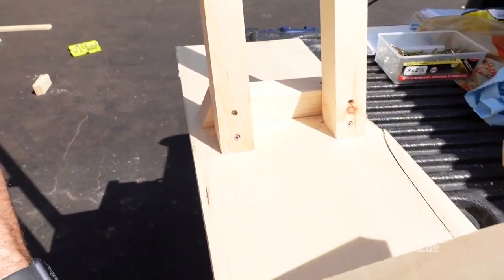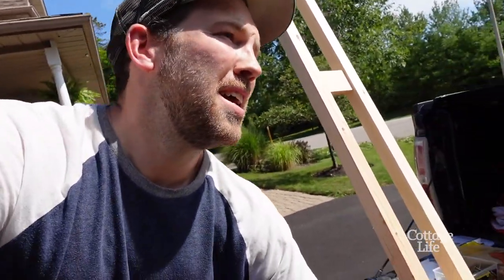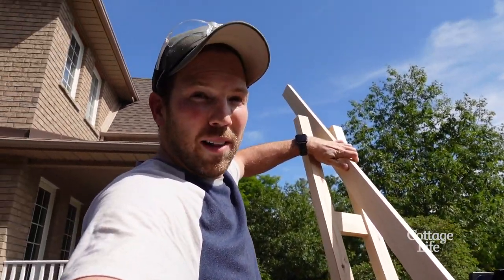The legs are attached. I added an extra screw here into the underside of my table just to give it a little bit of extra support. And the last thing I'm going to do is add a structural piece that goes from the underside of my feet to the center of my legs.